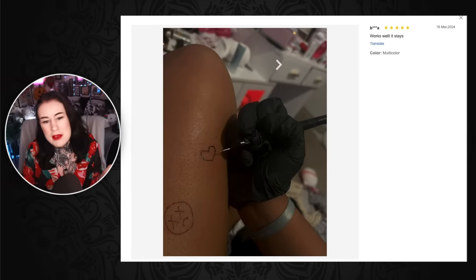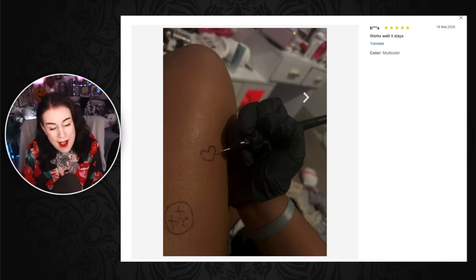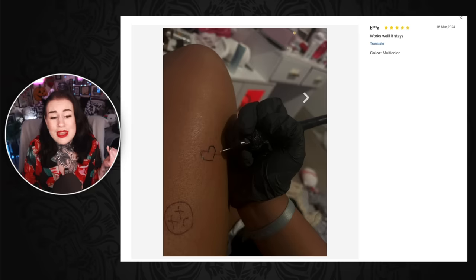Look at the state in the background — that's not tattoo studio quality, and they're doing it upside down on their thighs. That is so much prime real estate being taken up by that heart. It'll be an easy cover-up.